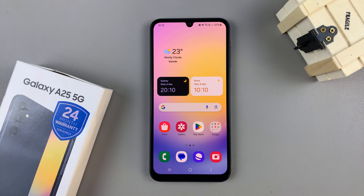In today's video, I'll be showing you how to enable and how to disable double tap to turn screen off on the Samsung Galaxy A25 5G.